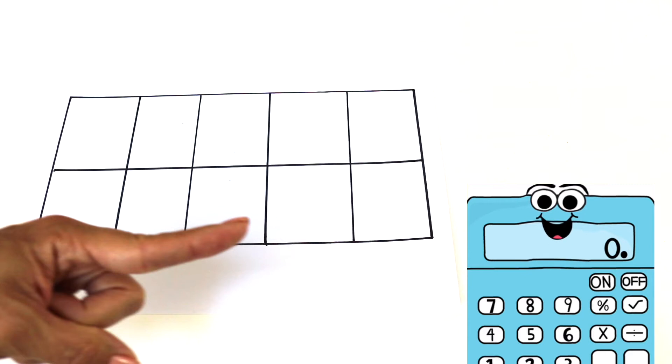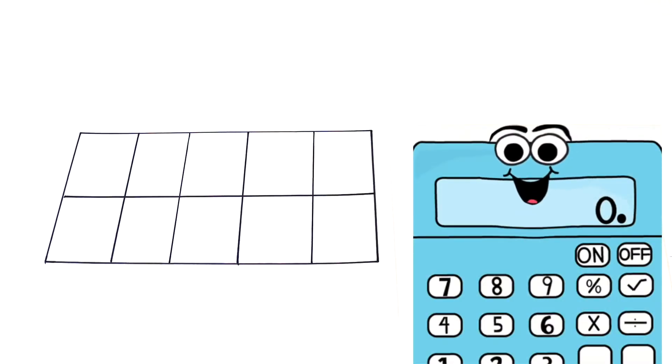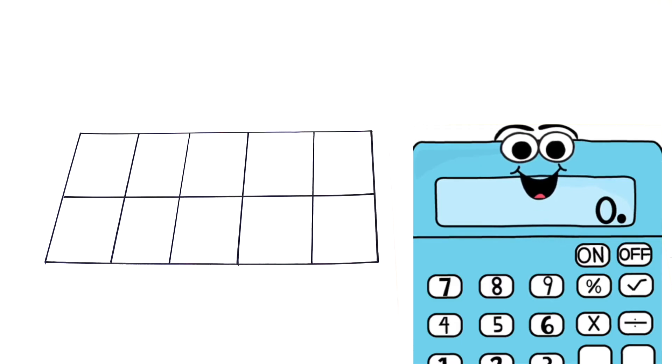Hi boys and girls, my name is Maths U and I'm here to explain what a 10 frame is. What you see now is a 10 frame. It is empty right now. We call it a 10 frame because it has 10 empty blocks in it. Let's count them.